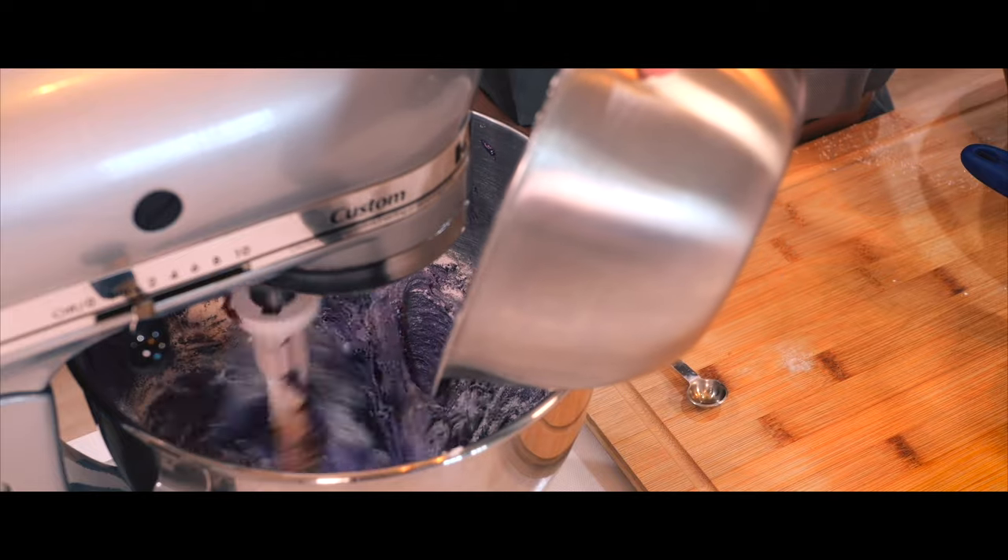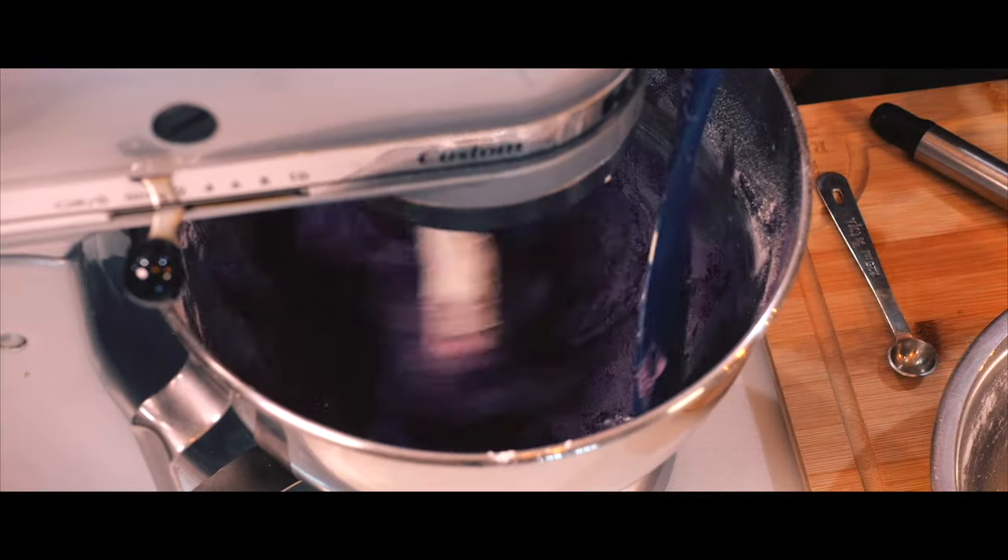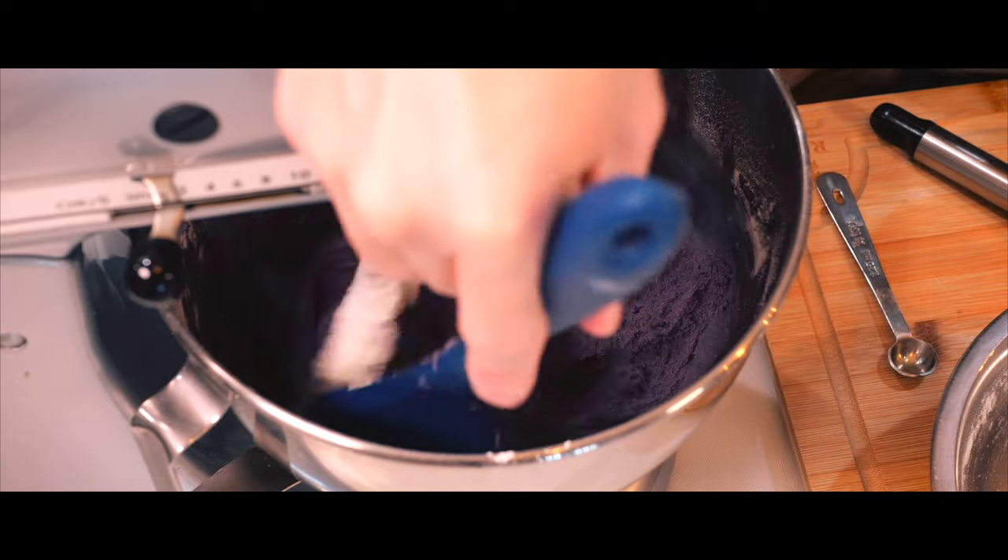Now I'm going to gradually add the dry ingredients, beating on low and continuing to scrape down the bowl just to make sure everything is mixed well.